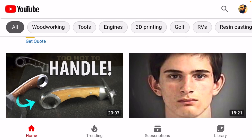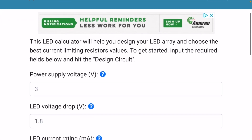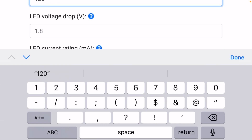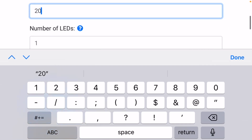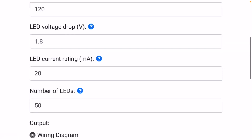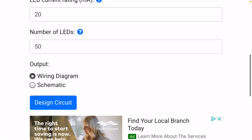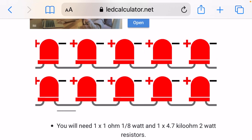I'm going to use an online tool called ledcalculator.net. This is a calculator where you can enter a supply voltage — mine is 120 volts — each LED voltage drop, which we have to figure out, a current rating — most LEDs are 20 milliamp rating — and my particular light strings have 50 LEDs per set. Now we need to throw out a value for voltage drop per LED. Three volts is a good place to start. I'll click design circuit. We know the light strings power 50 LEDs with no resistors, and it's 50 LEDs in series. We can see here we've got two sets that make up the 50.